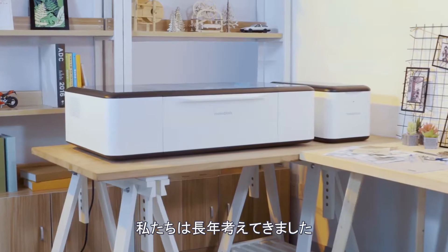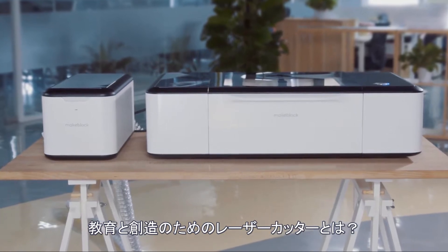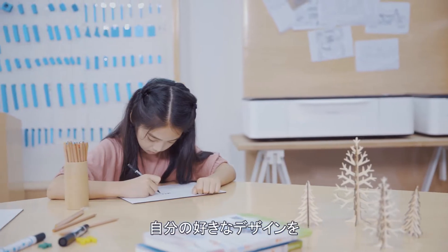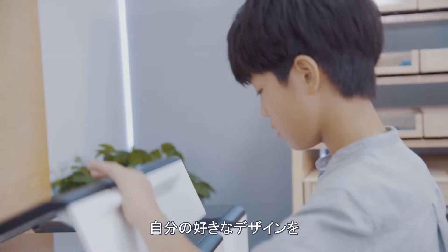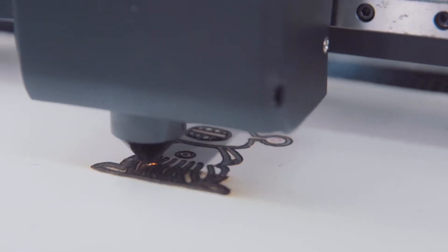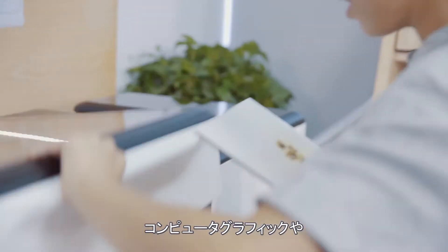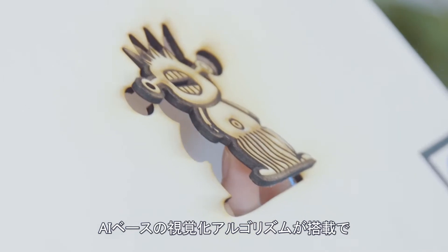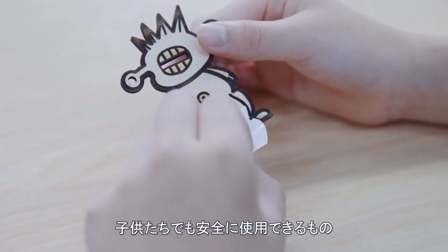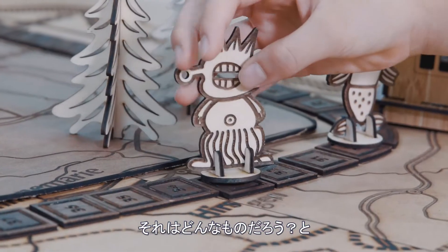What we've been thinking about for a long time is, what would a laser cutter for education and creativity look like? Is it possible to create any design we want and cut it out at the push of a button? If we could apply cutting-edge technology, such as computer-assisted graphics and AI-based computer vision, to laser cutting, so that it could be smart and safe to use, even for kids — what would it look like?